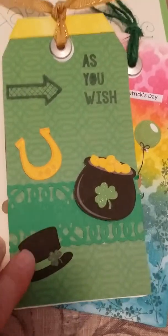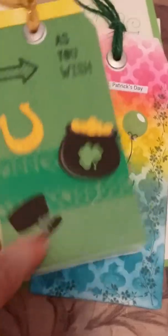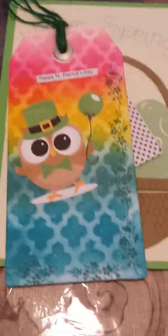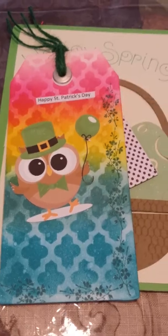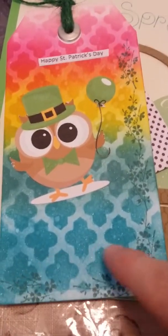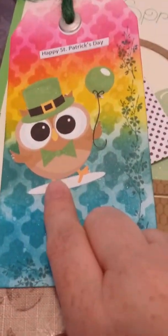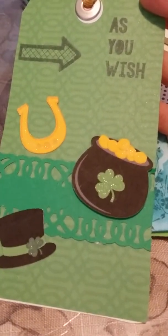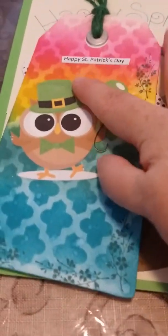I want to think these are Miss Kate Cuddables, and I just added some Wincastella. I stamped up here the arrow and 'as you wish.' Here is my favorite by far. I used my color blending tool to do the rainbow effect, put my stencil over it, did it again, glimmer misted it, added these little flowers here. This image I want to say is Miss Kate Cuddables too — if that's the case, then these are Lori Whitlock. I added the little St. Patrick's Day sticker I made on it and put some twine on it. Love it — he is a cute little owl.